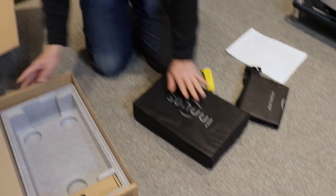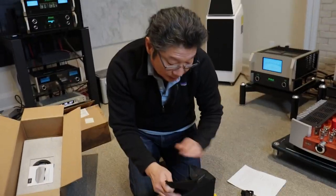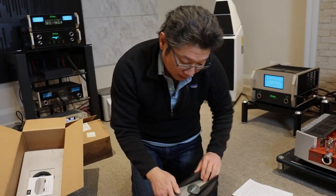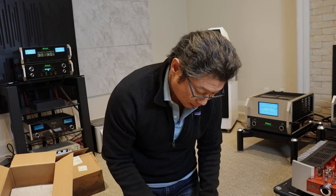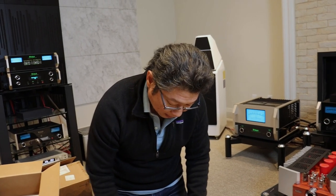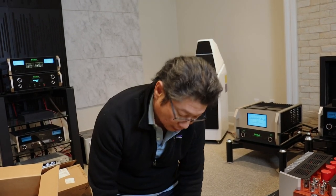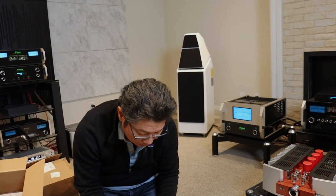Now for a network switch, this is surprisingly heavy and robust, as is typical of Innuos — they're so well made. We started carrying Innuos about three or four years ago and in my opinion they offer the finest value proposition of streamers and servers out there. Quality and performance is outstanding.